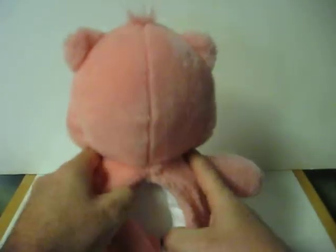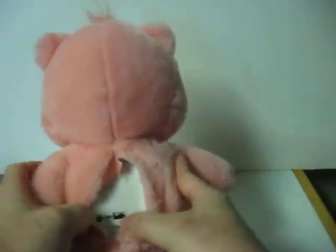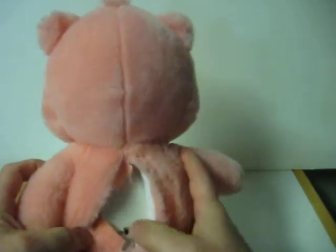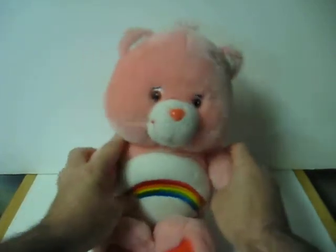So first, switch her power switch to on, and you can make her talk by either squeezing her paw...